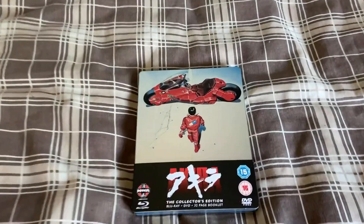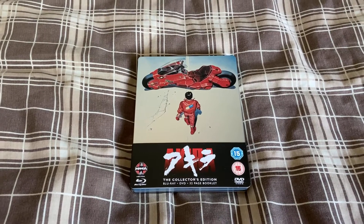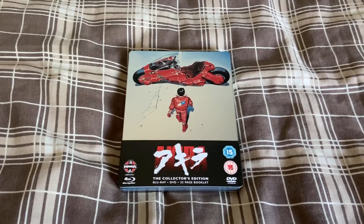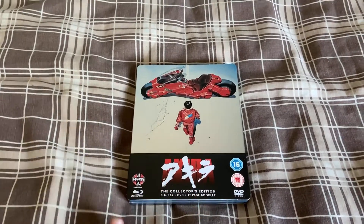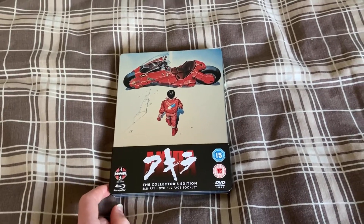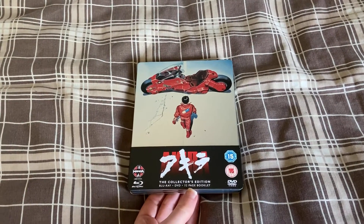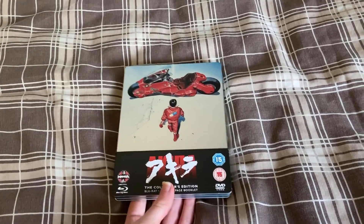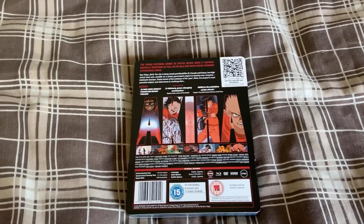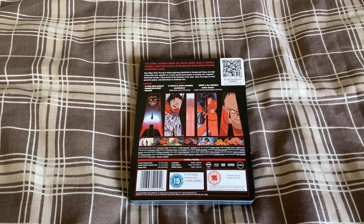As far as I know, the US don't have a legitimate steelbook. For now I'm going to tell you what's in this box set or steelbook which we're going to be unboxing and what it hasn't got. As you can see on the front it's a collector's edition with a Blu-ray, DVD, and 32-page booklet. The booklet is quite flimsy but it has a lot of information — it's not like a picture book, it has loads of writing in it, really nice.